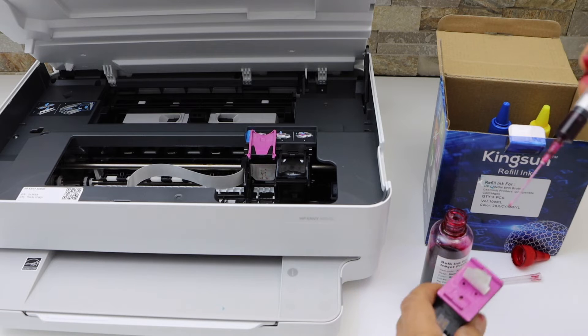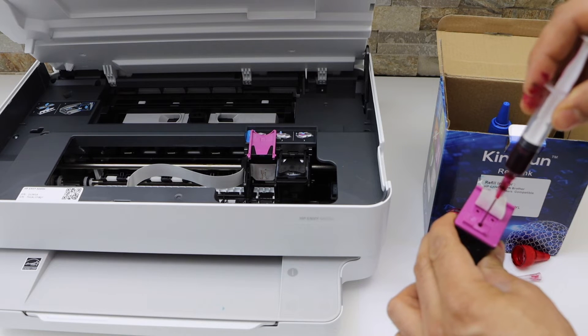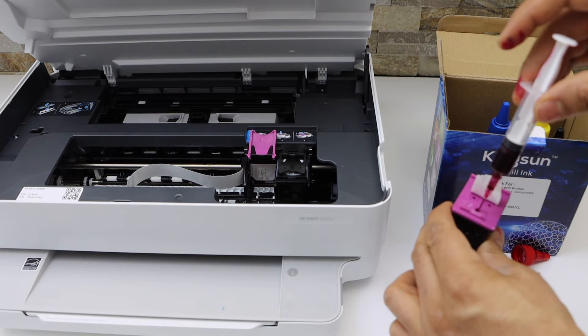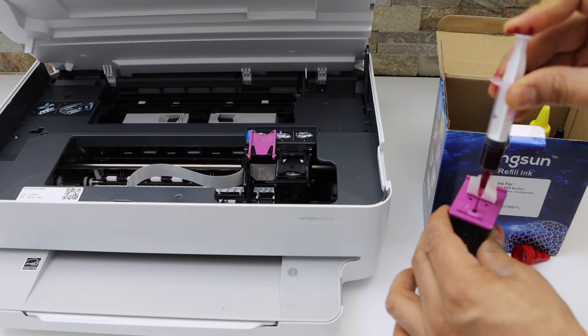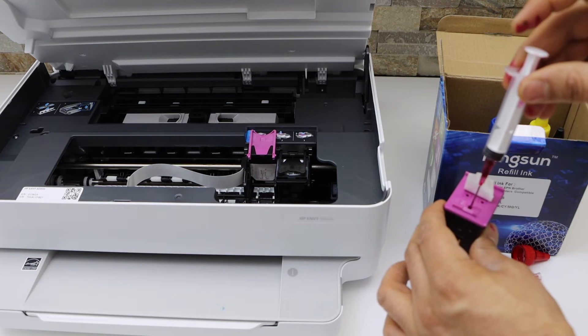We're going to fill it 2 to 3 ml — that's more than enough, otherwise it will be too much ink. You just have to push it through the hole, and once you reach at least the middle, slowly let it go in.